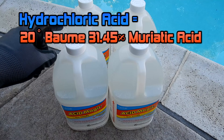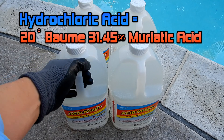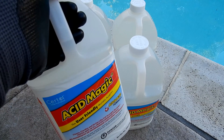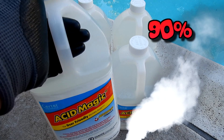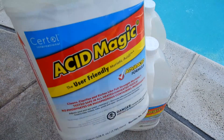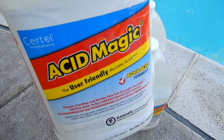Acid Magic is a hydrochloric acid. It has the same strength as 31.45% muriatic acid. One of the main differences between Acid Magic and muriatic acid is it has 90% less fumes. Another difference is that it won't etch surfaces like full strength muriatic acid.